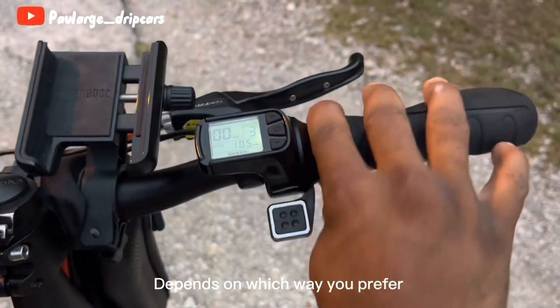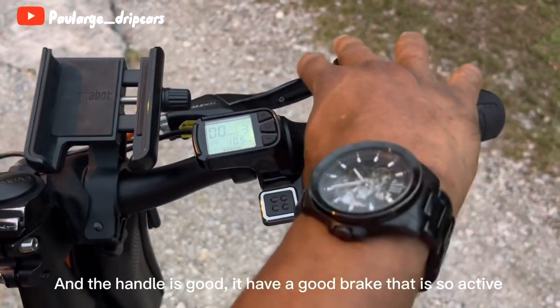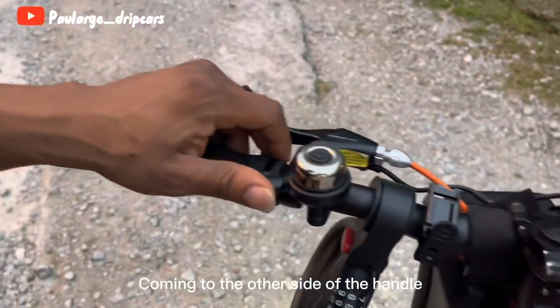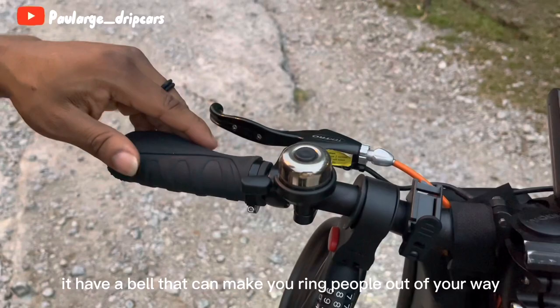Talking about the acceleration, the scooter has two ways of accelerating which makes it easy depending on which way you prefer. The handle is good and it has a very responsive brake.